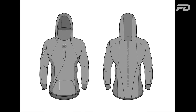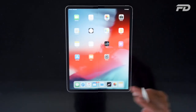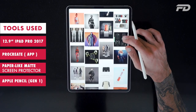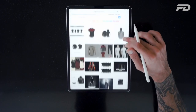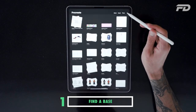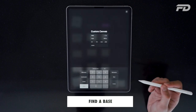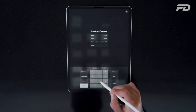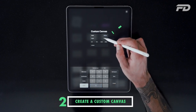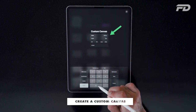Today we'll be taking you through a basic Procreate tutorial. I'll be looking at how to draw a basic hoodie from a base that we can find on the internet. Go online to www.fitdesign.com, you can grab one of our bases and open up Procreate. Create a custom canvas around 2,000 pixels by 3,000 pixels just to give yourself a good enough size.